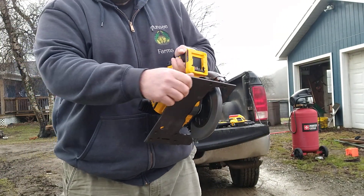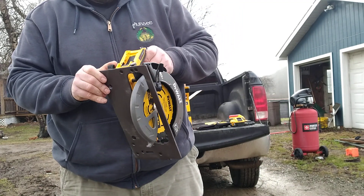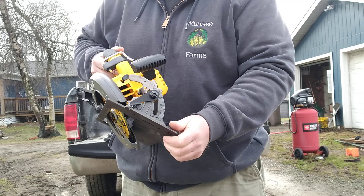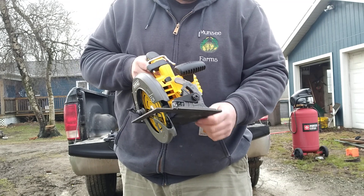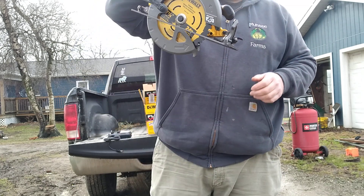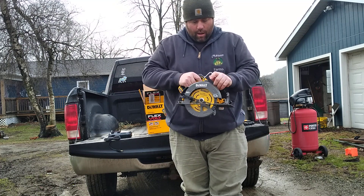It's got an adjustable depth gauge with markings on it — zero inches to about two and three quarters or two and a half depth. It's got your standard guard. It's got a lock for bevel cuts, zero to 57 degrees — that seems quite steep to me; I'd think most of the time it would be 45 or less. That's a pretty easy adjustment. This tool's also got a hook on it — they say that's for hanging in a rafter, like if you're working in rafters or trusses. Guys like me don't do that, but there's that.